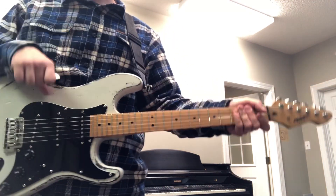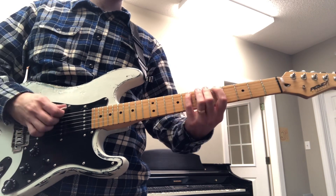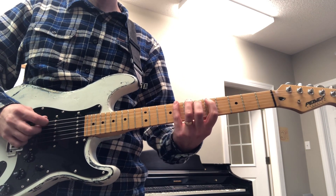Hey Jonah, so for practice this week, what I want you to work on — we're coming here to the key of C. What we have is the C major pentatonic scale, which is the same thing as the A minor pentatonic scale, just starting here on the 5th fret of the 6th string.